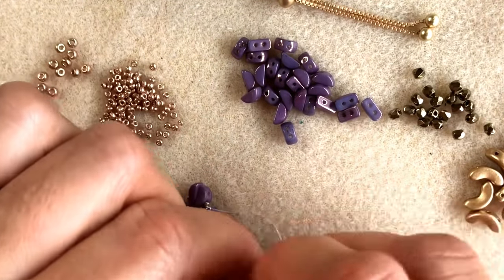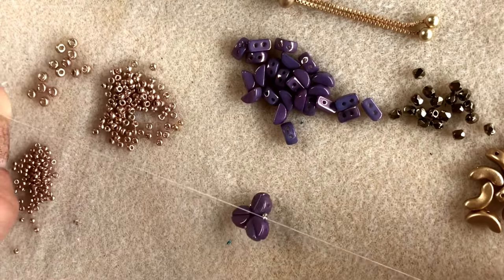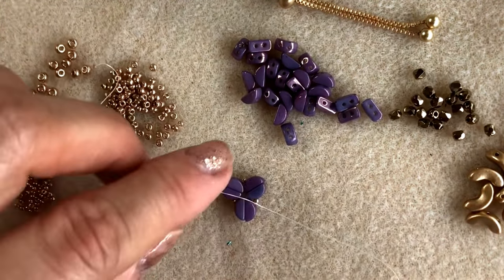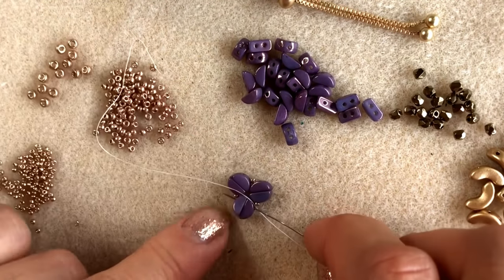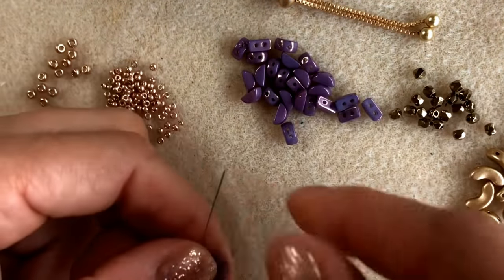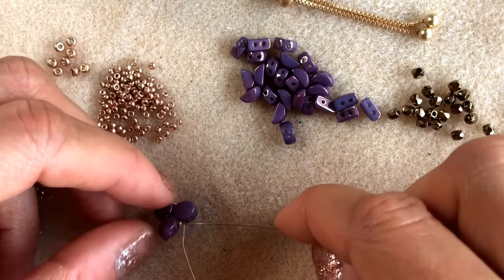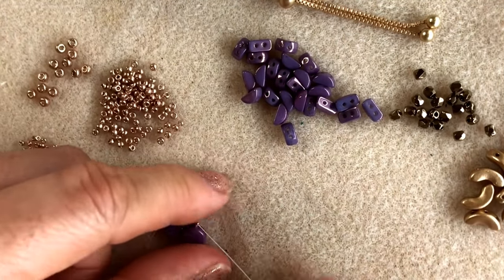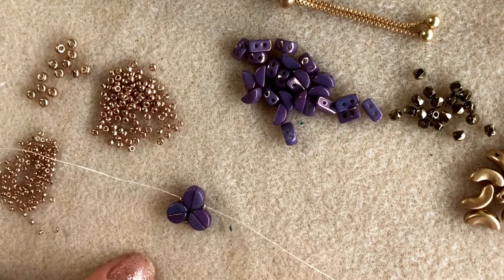I'm going to take that all down towards the tail of my thread and tie a little knot so that I pull everything together to sit in a circle. I'll tie a double knot to make sure that is nice and secure, then I'm going to step through the first two Kos beads and the first size 15 that I get to in the circle. That will pull those knots inside the Kos beads, and later on I'll be able to cut off my tail of thread.